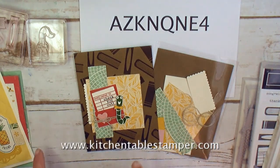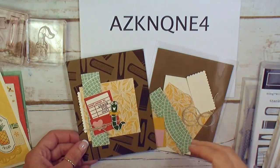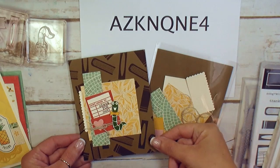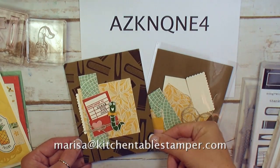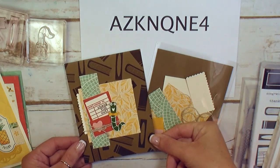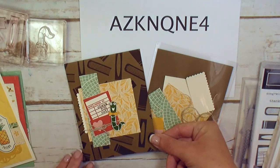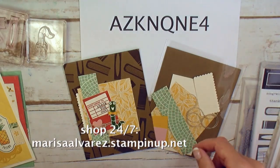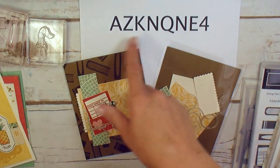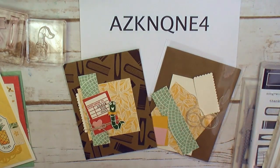Today I've got video number three out of four for the July paper and ink card class. July paper and ink cards is in my Rolling Meadows home studio July 29th at 6:30. Email Marissa at KitchentableStamper.com for more information or to RSVP. If you don't live local but you still want to participate, you can get a kit for this class absolutely free as my thank you gift to you for placing an order at marissaalvarez.stampinup.net — $50 or more.